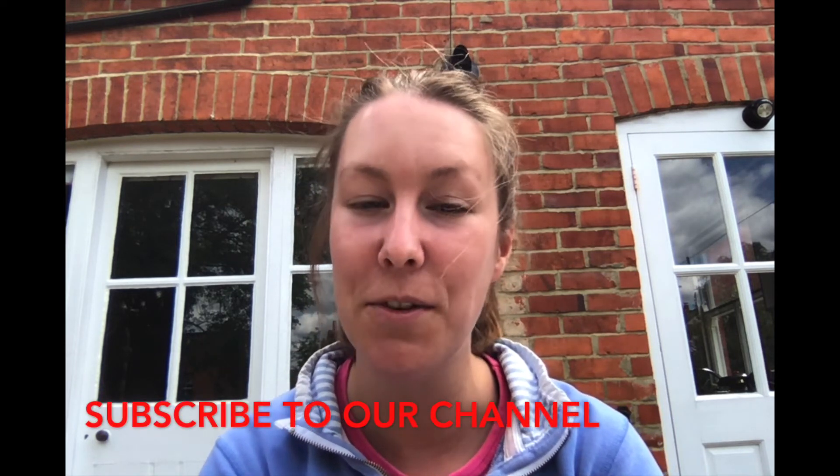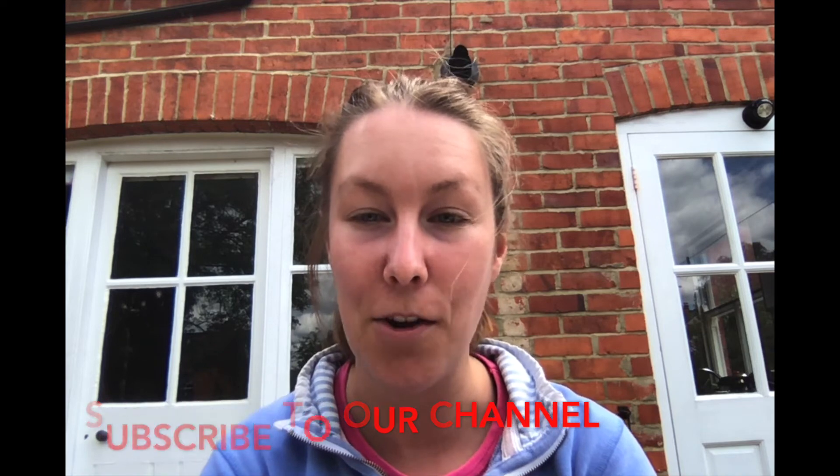I hope you enjoyed today. Please do let us know how you got on — send us in your photos, we'd love to see all of your rainbows. Stay tuned for the next video. Don't forget to like and subscribe to our channel if you want to get notifications of when we're going to upload new videos. Bye!